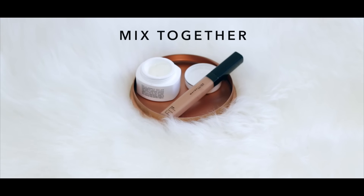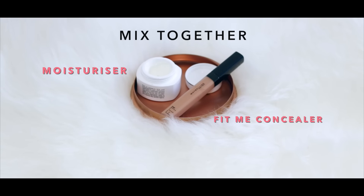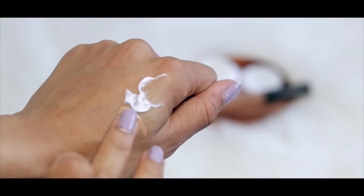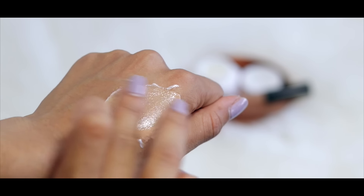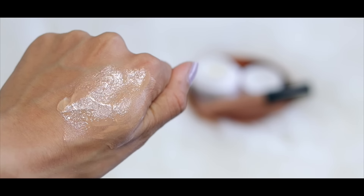The next trick I have is if you mix together your moisturizer and concealer you will get a foundation. This is a good trick to use because you can control how much coverage you have, but it's also a great tip if you've forgotten your foundation.